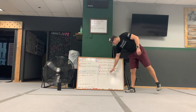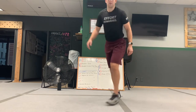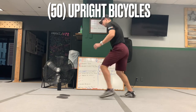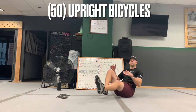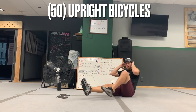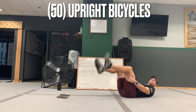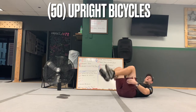This last group of four is all abs. The first one is 50 upright bicycles. You're going to be doing them seated in an upright position — one leg extends, the other one is bent, drive the elbow across, and then switch. Do 50 total. If you need to modify, you can do the same thing laying down, just make sure the legs are nice and low and drive it across.